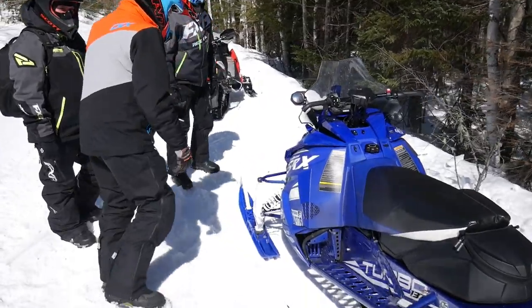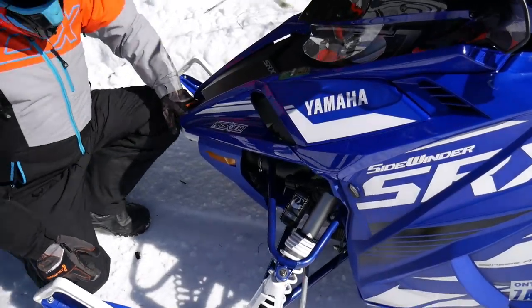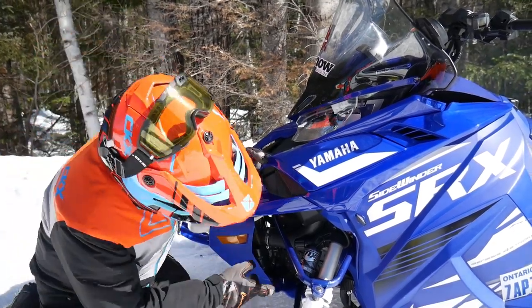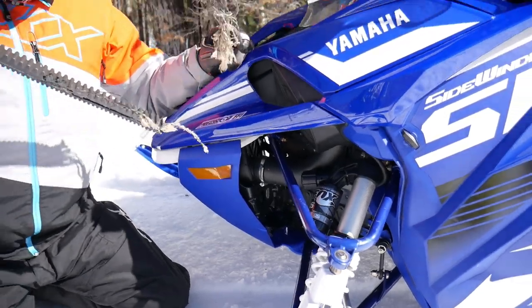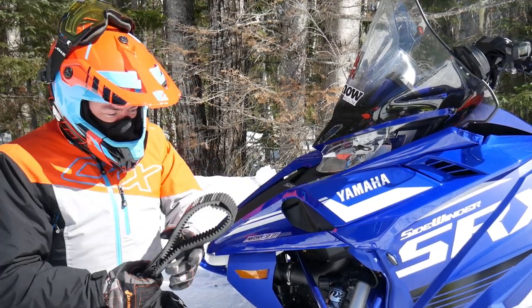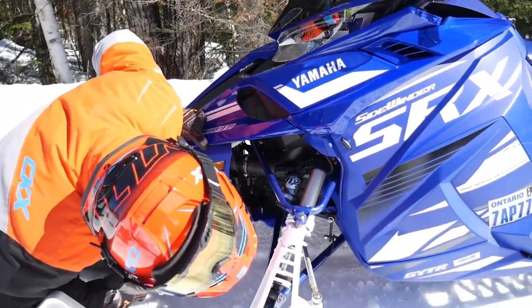Check it out. Come here. Somehow, through my superior diagnostic knowledge, I believe the belt is broken. I could be wrong, but I think this is our issue. Looks like it. Not often you can remove a belt through the belly pan, though. That was a good hole.